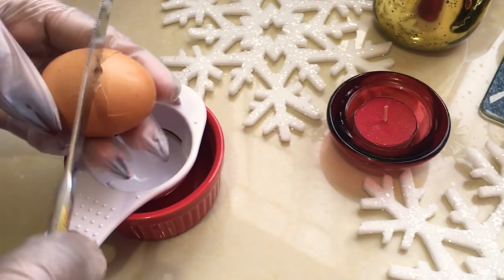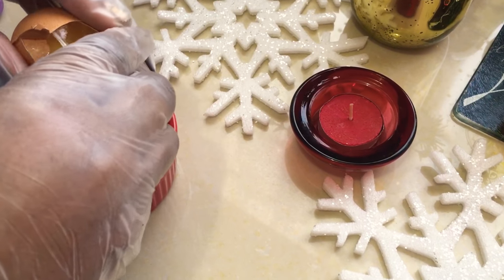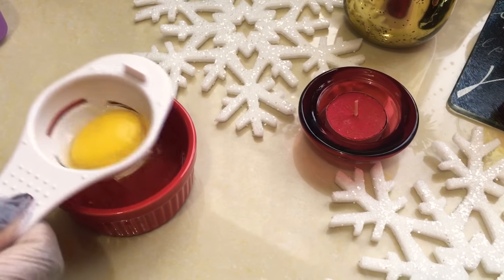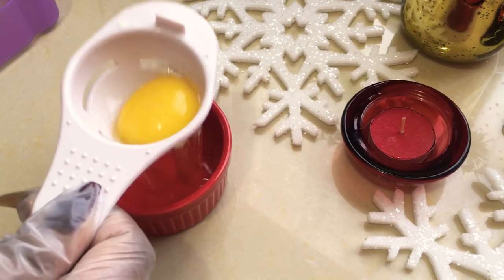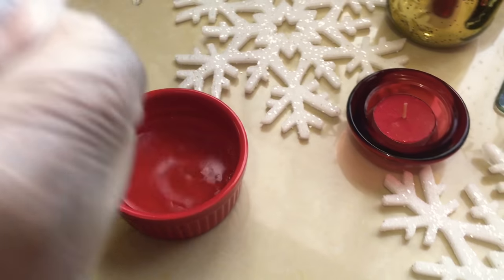You don't want to use eggs that are too small. Also, a tip: look for eggs as fresh as possible. These eggs I am using, I got them at a local fresh produce market — what my international viewers might know as the farmer's market.